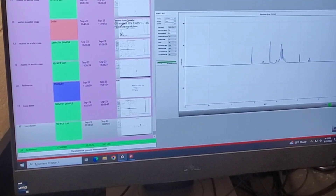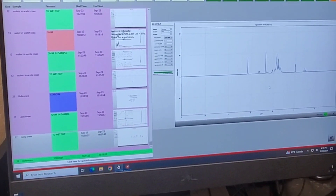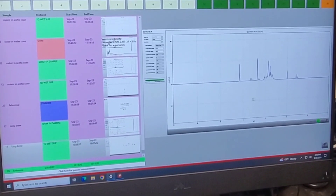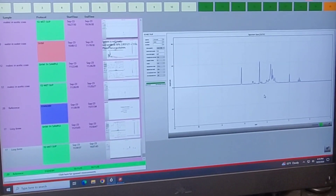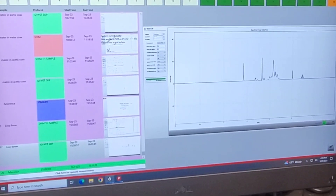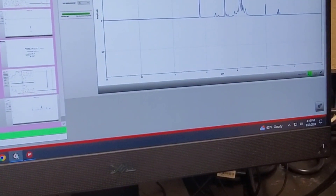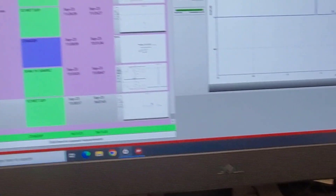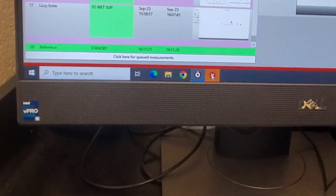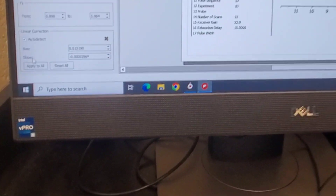Time has passed and now we have a completed spectrum of our kombucha. We can't analyze the spectrum in the Spinsolve software — we have to go to the MNova software, which is this little icon at the bottom. We hit that, and it brings us into the actual software for analysis.